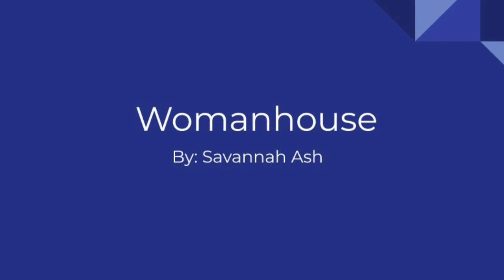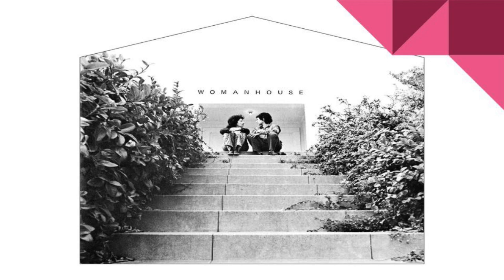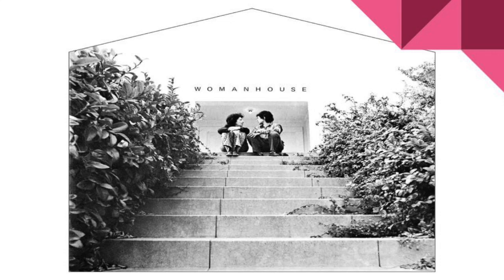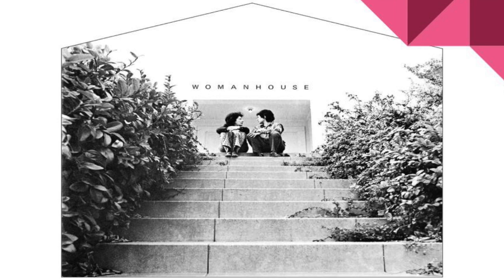Womanhouse was an art installation organized by Judy Chicago and Miriam Shapiro. They were able to gain temporary ownership of a house that was scheduled for demolition in Hollywood, and this is where Womanhouse was created. Chicago and Shapiro founded the California Institute of the Arts Feminist Art Program. Together, Chicago, Shapiro, their students, and local artists created individual installations for Womanhouse.